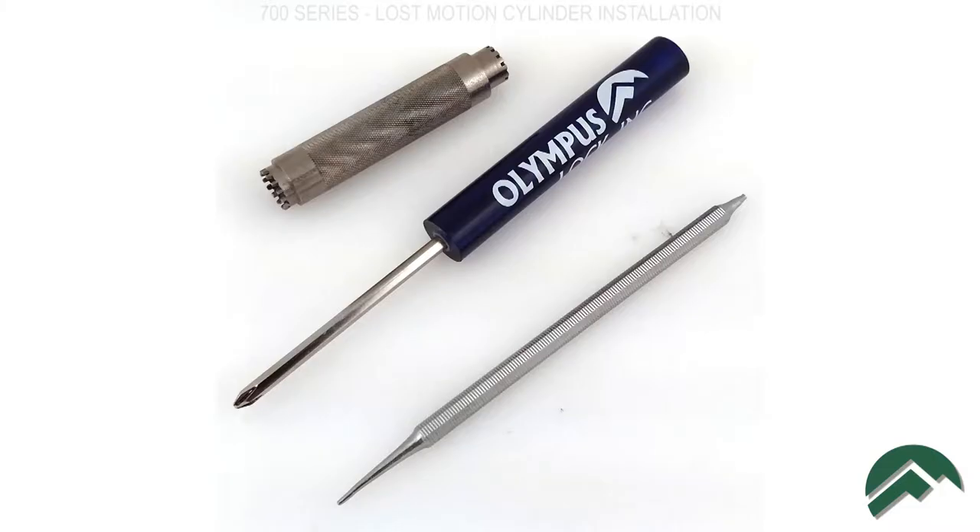For this procedure, you will need a number one Phillips head screwdriver and a cylinder cap tool or similar small diameter tool.